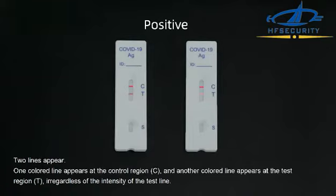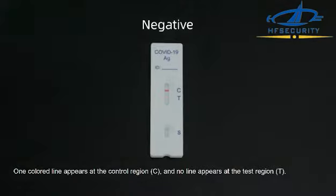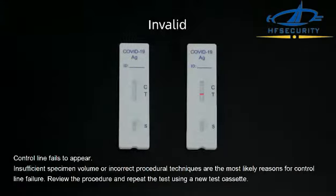Interpretation of results: Positive — two lines appear; one color line at the control region and another color line at the test region, regardless of the intensity of the test line. Negative — one color line appears at the control region and no line appears at the test region.